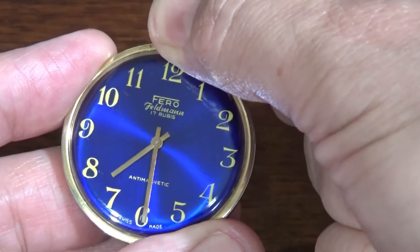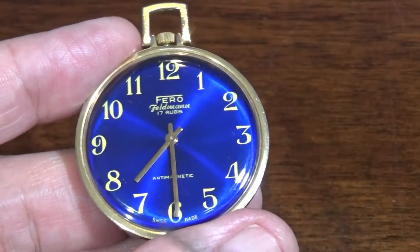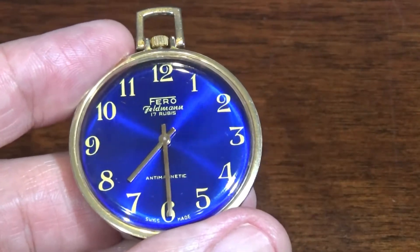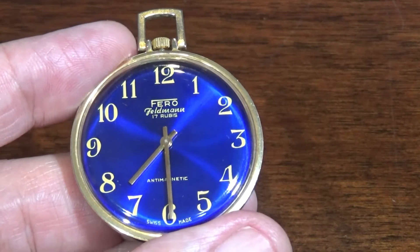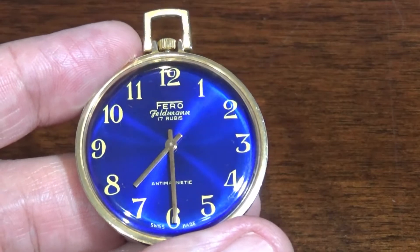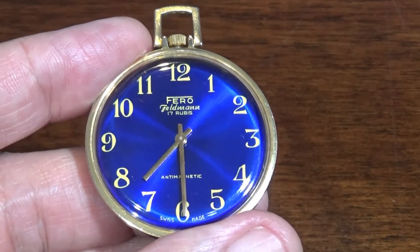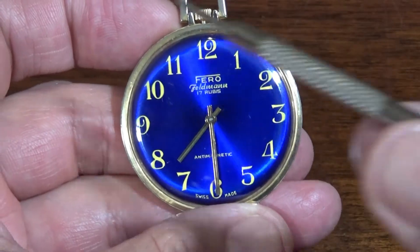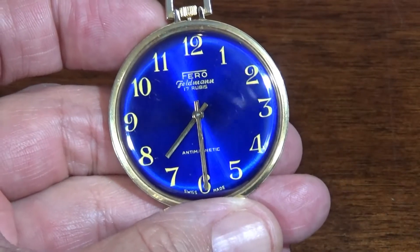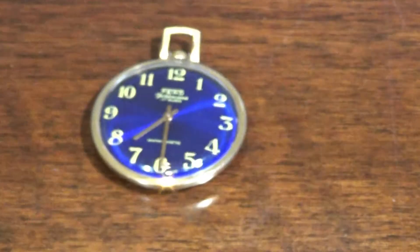7:30. One of the things about analog is that in the old days, people would actually look at it as fractions of the hour. So this was 'half past seven' or 'half to eight.' Here in Germany they say 'half to eight,' in America they say 'half past seven' — it depends on your cultural focus. But the minute hand tracks the minutes within the hour. So you have to visualize on a watch with 1 to 12, the minute track. I'll give you an example of a minute track so you can see what I mean.